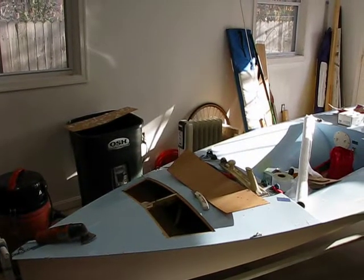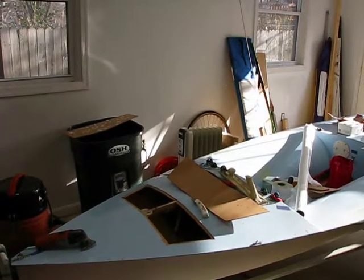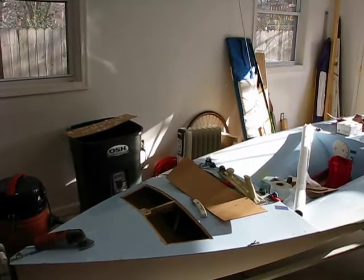This is what it looks like when you're trying to move the mast step forward on your Classic Moth. I'm going to move it forward about three inches.